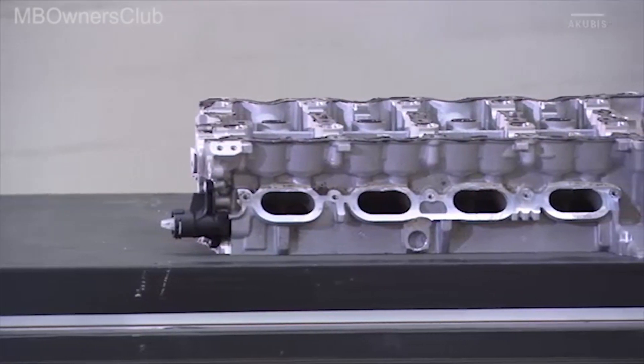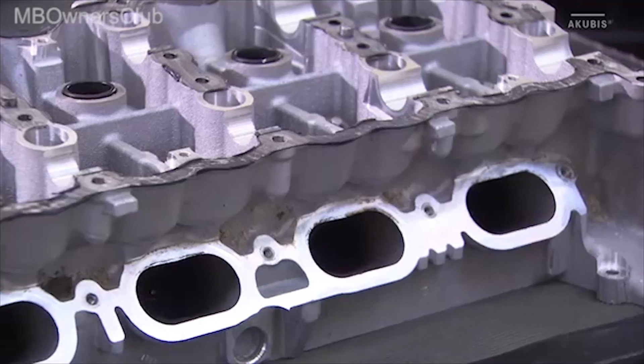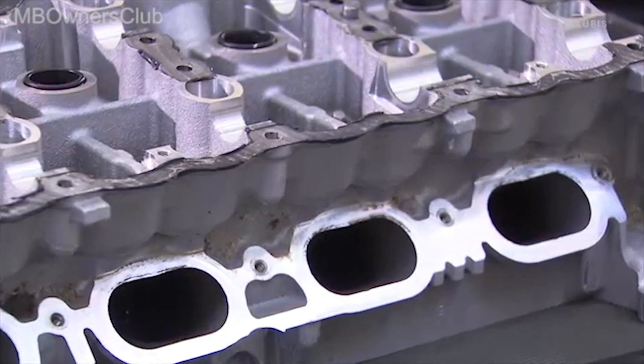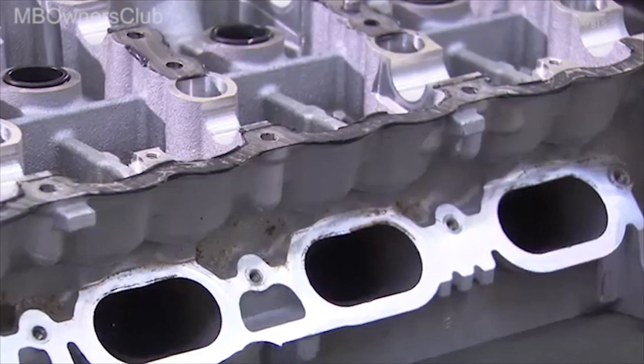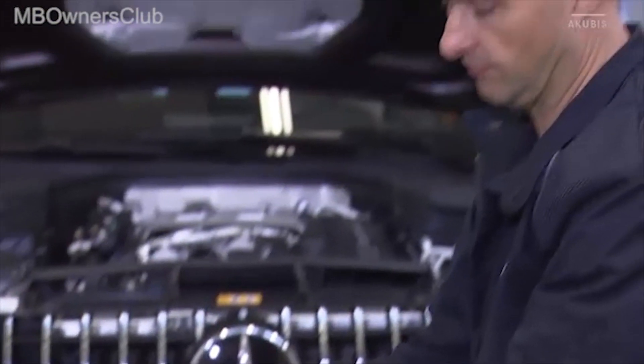The following steps are shown on a removed cylinder head for better visibility. You do not need to remove the cylinder head for cleaning. Before you start, clear the intake tract as described in VIS.